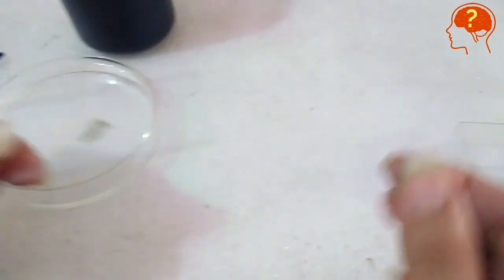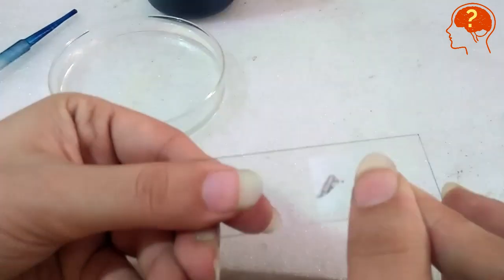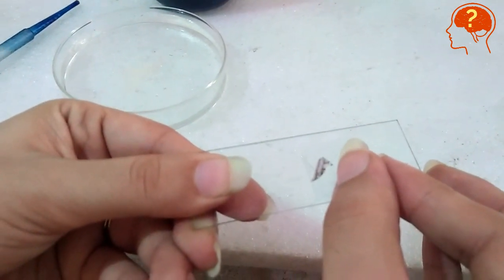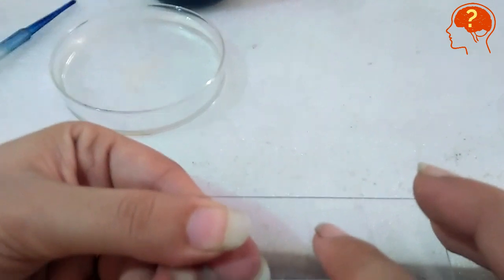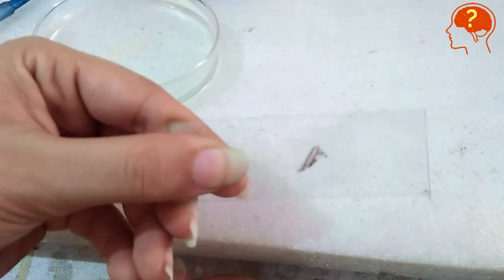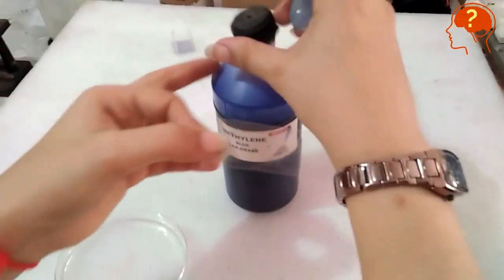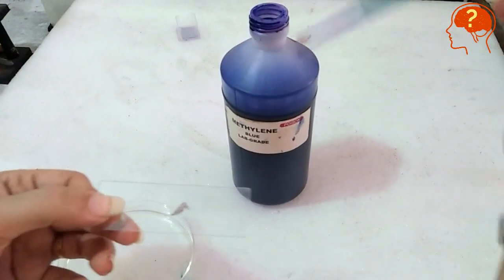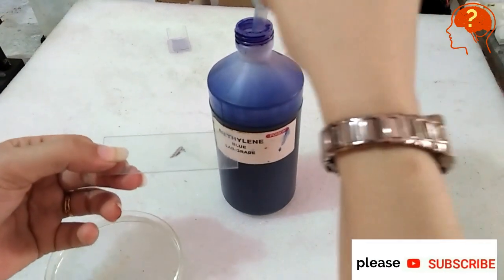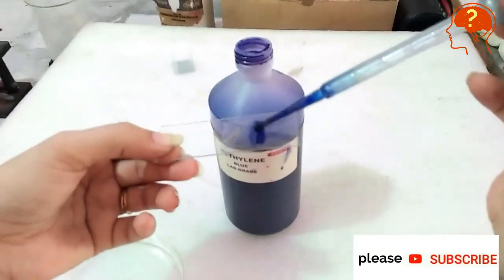Now cover the membrane with a cover slip by touching the edge of the cover slip to the water and slowly lowering it to prevent air bubbles. You can place two to three membranes on your slide. Then with the help of a dropper, place methylene blue stain on the edges of the cover slip.